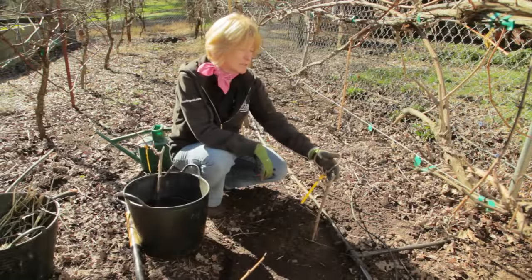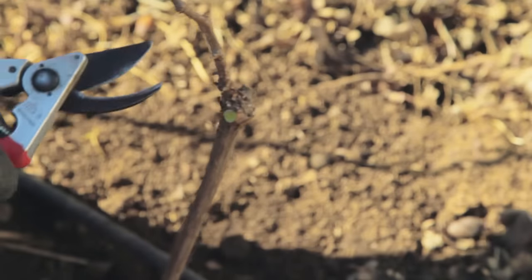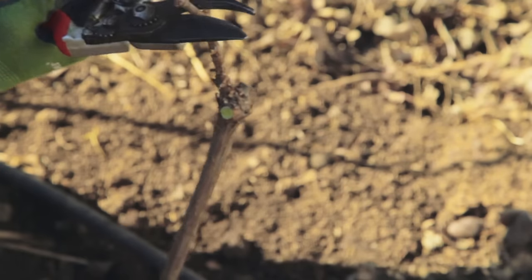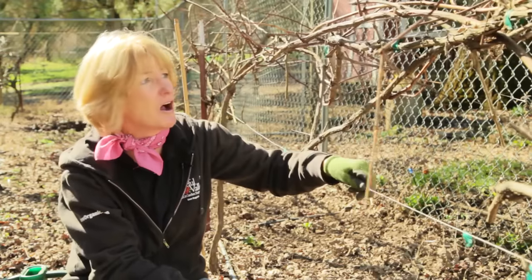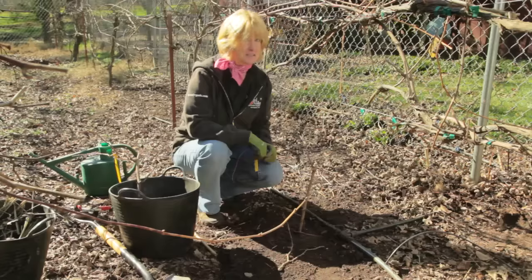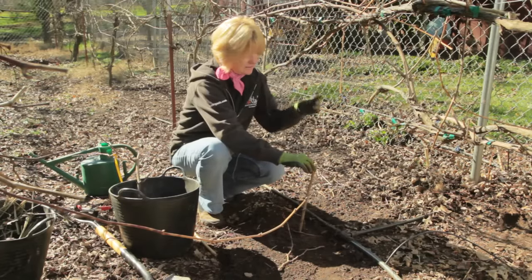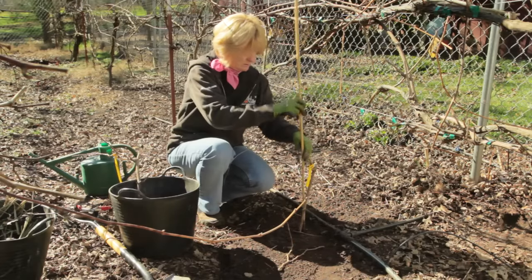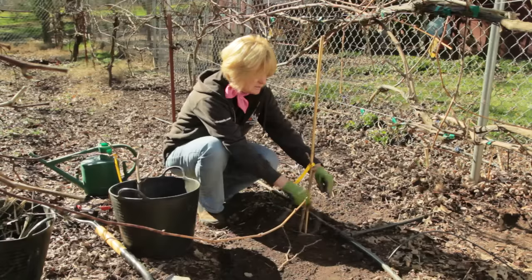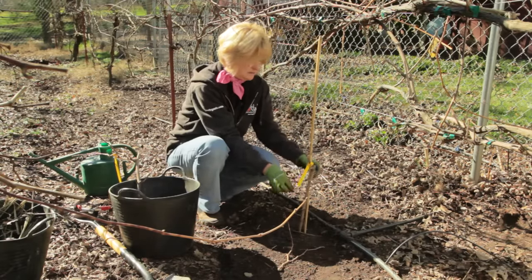In order to do that, we're going to prune this plant so that it has one straight-ish cane. By the second year, you need some kind of a support system. This two-wire support system is very common and easy to build. To train your grapevine to grow straight up to the trellising, you may need to do a temporary support like bamboo and then just tie it together with a little twine or some tape.